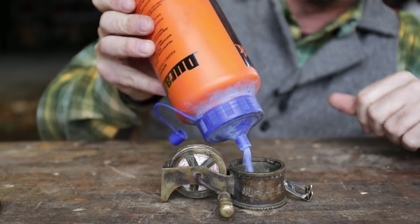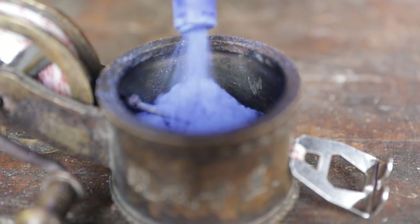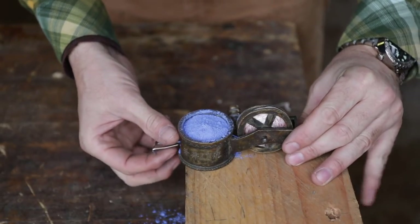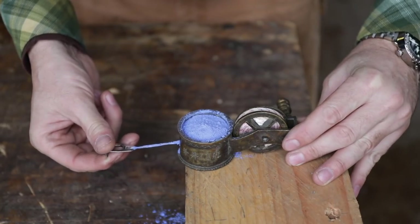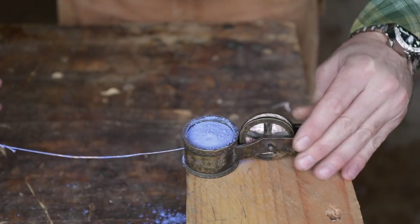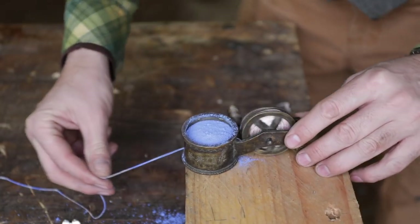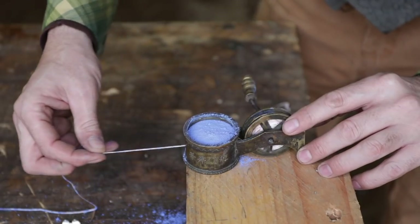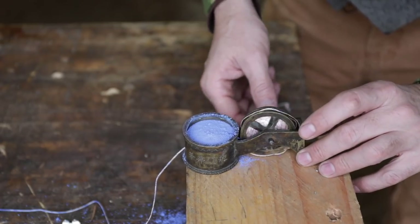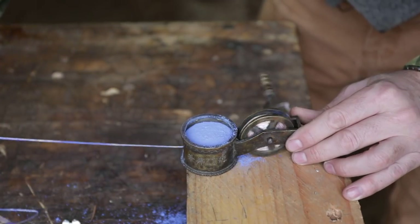I have some chalk here - let's try it and see. So what this is, is a very very ancient chalk line. As the string goes through the chalk, it coats it - it's the exact same way that they work today. I think the reason that wheel is offset is that it was done on purpose to prevent it from going round and round and getting a backlash and getting tangled. You can see the chalk - you have to kind of massage it as it coats the string.